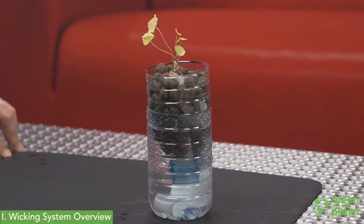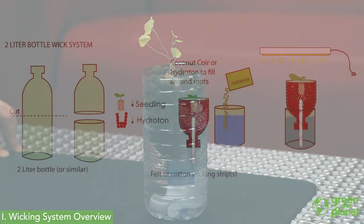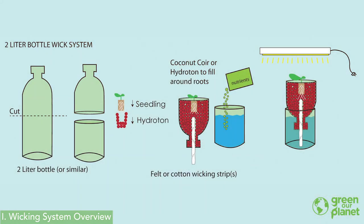The plant is going to be situated above a reservoir of nutrient solution with a wick that hangs down into that solution. By capillary action, the water will travel up the wick and stay in contact with the roots of your plant, providing the water and nutrients it needs.